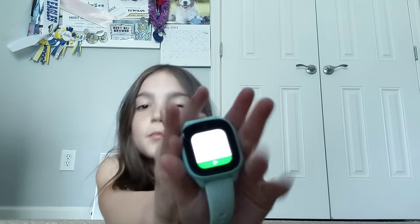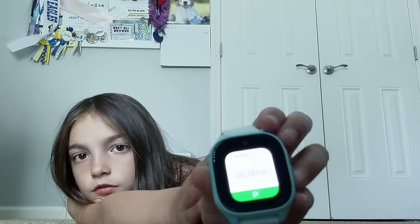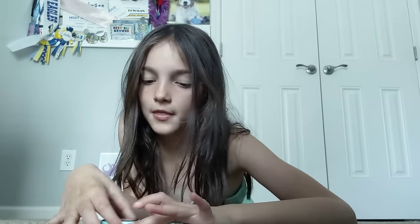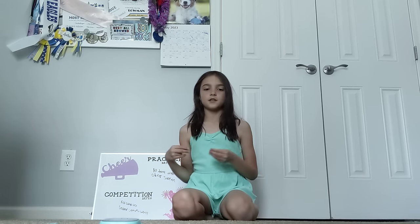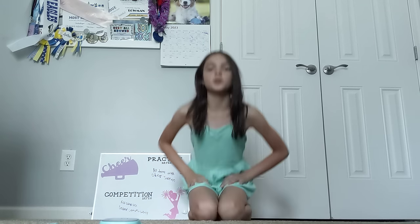So we've got the stopwatch here — y'all can see that. It's at zero right now and I will start it when I get into the bridge. I can also do a one-handed bridge, just for a few seconds though. I'll click this to start. I don't know if y'all like me falling back or just pushing up into the bridge, but I think I'm going to fall back into a bridge today.